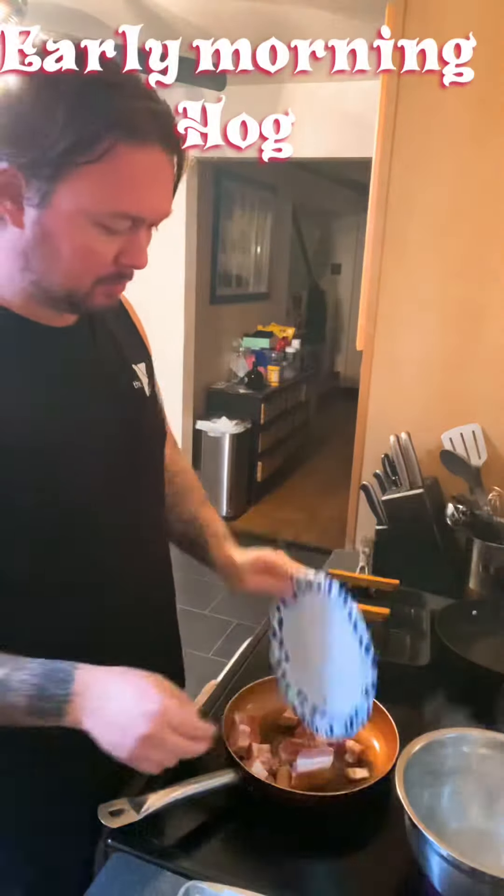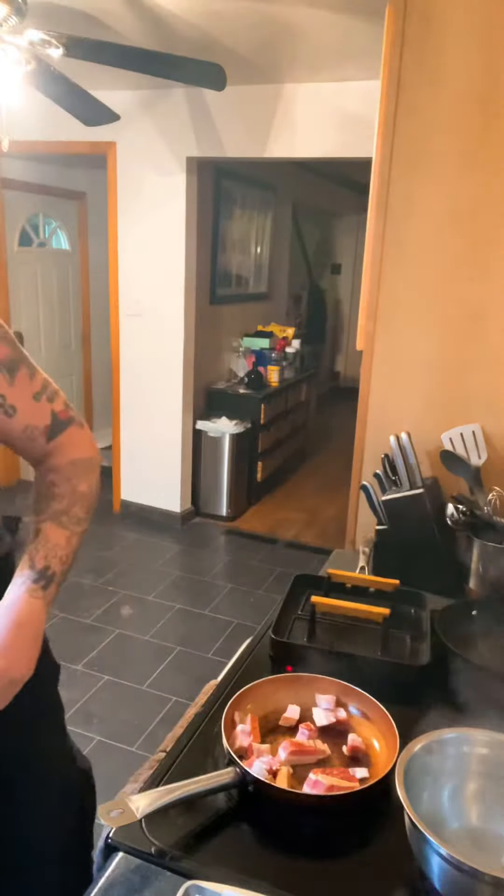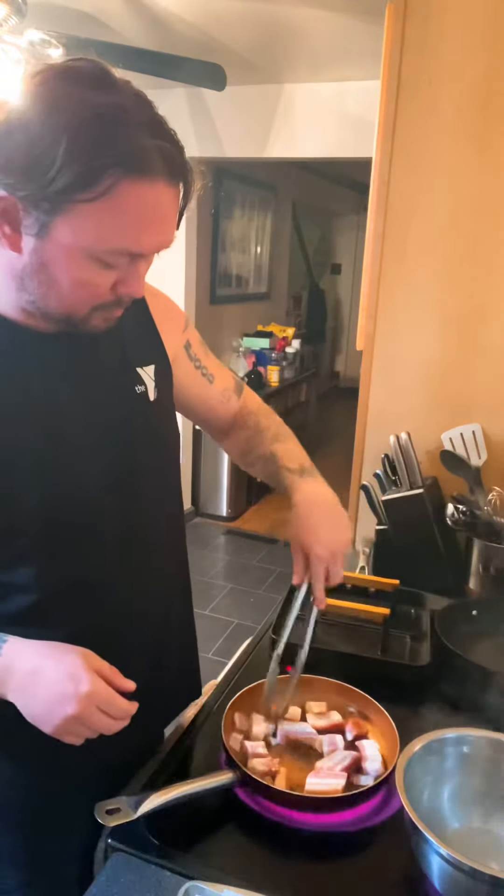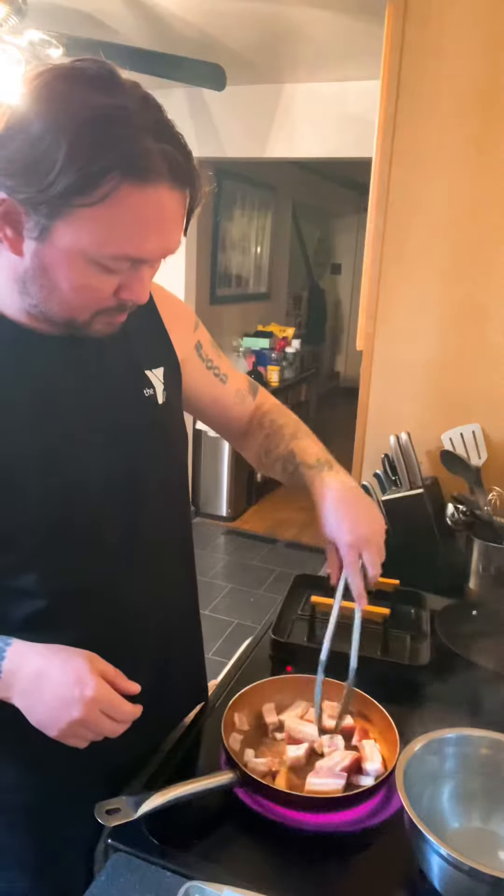We're starting off with that early morning hog, going to sauté that up in the pan. Start rendering that fat down, because that fat is flavor, baby. Render it all down, break it up.